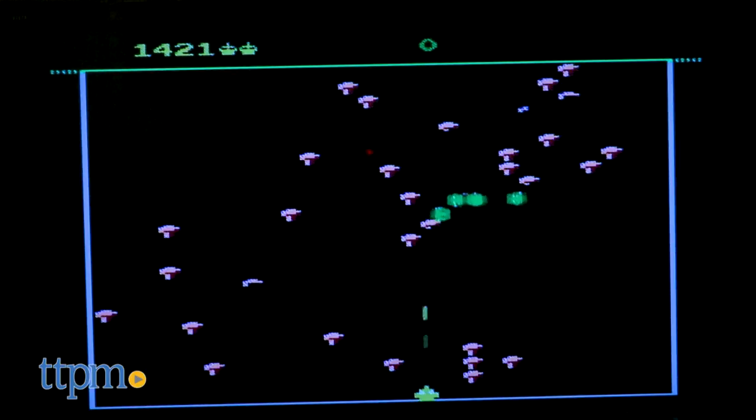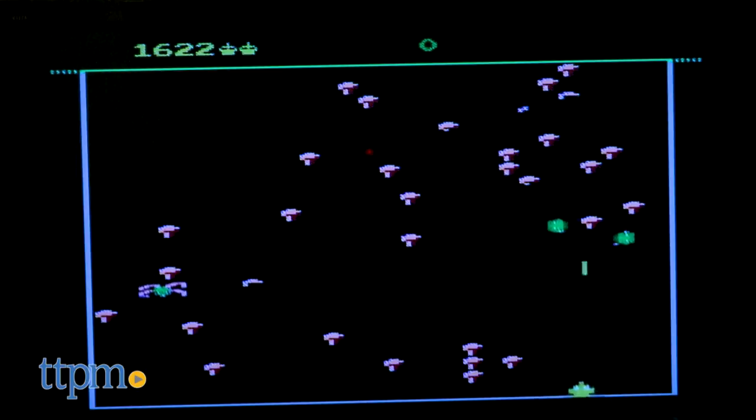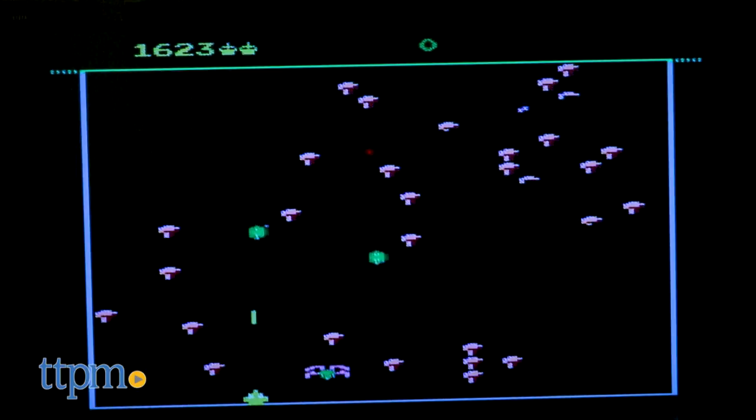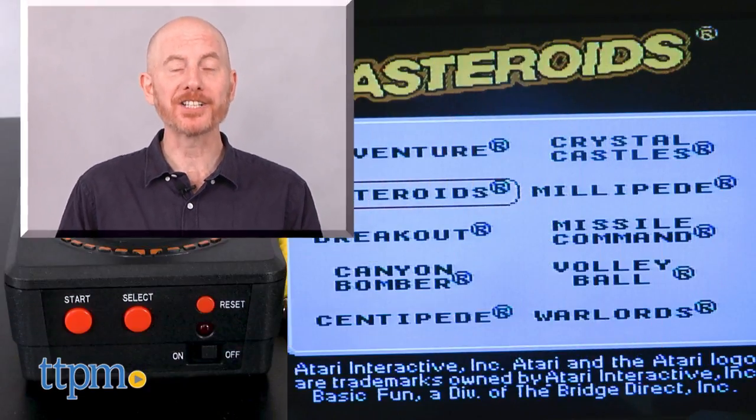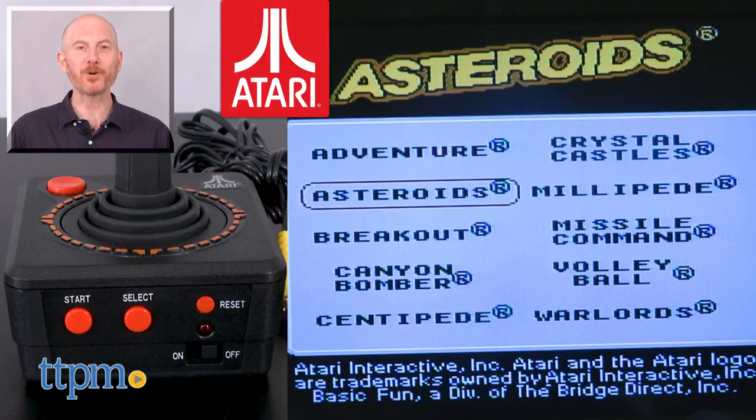So, if you're looking to blast some asteroids or cut down a centipede, get ready to plug in, play some games, and enjoy those sweet video game memories. For where to buy and current prices, find us at TTPM and subscribe to our YouTube channels for more reviews every day.